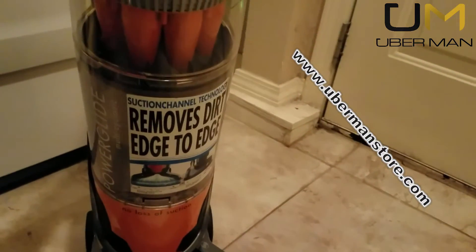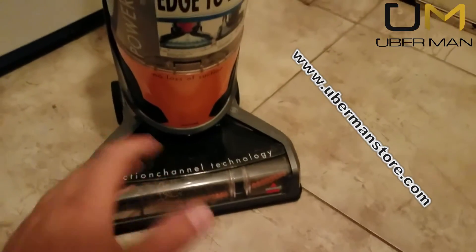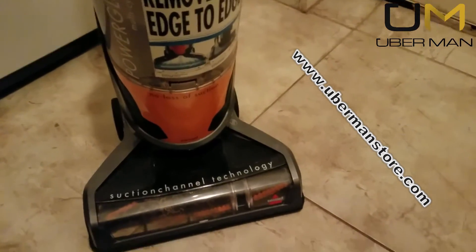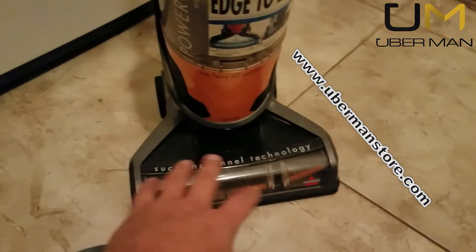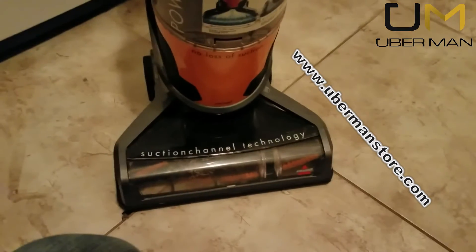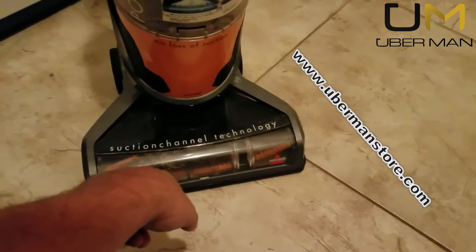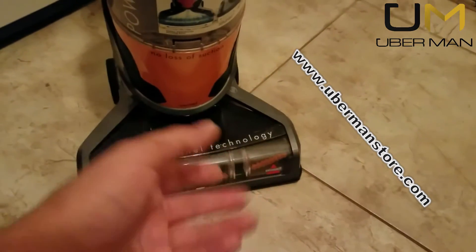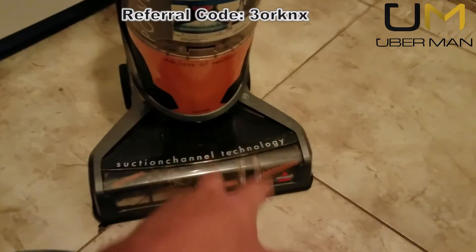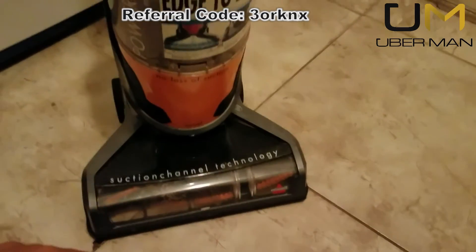Quite honestly, it has worked very well up until the bearings in the brush went out. I've never seen this happen before, especially under a single year. I clean the brush regularly — there's a little bottom panel you can just take off. I pull the entire brush assembly out and I clean it; I literally cut with a knife — hair, little string, things like that that tend to build up. I cut them off and then I clean the bristles, so that it continues to clean my carpets well.